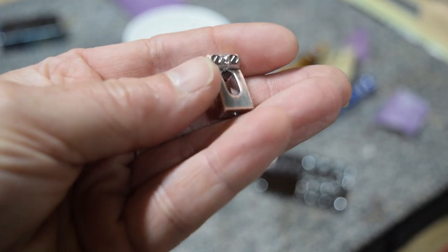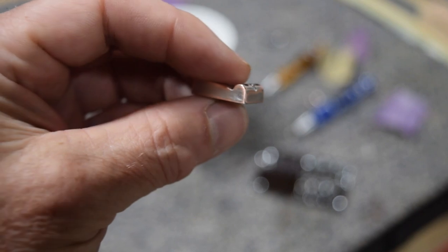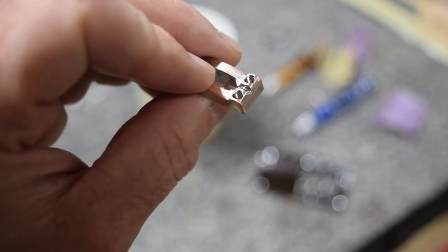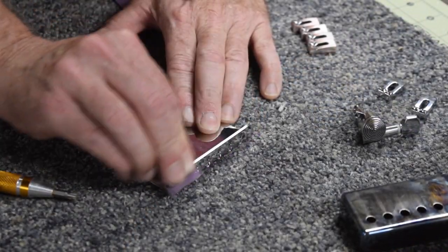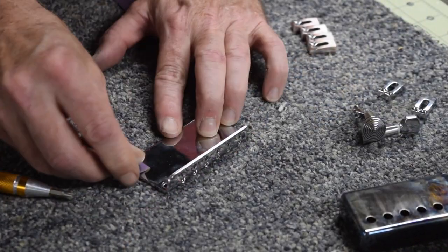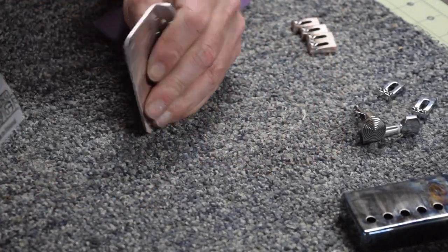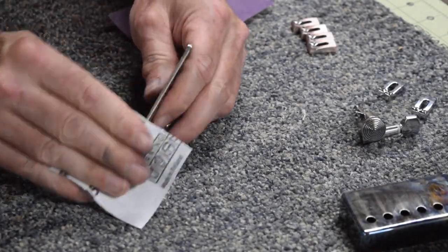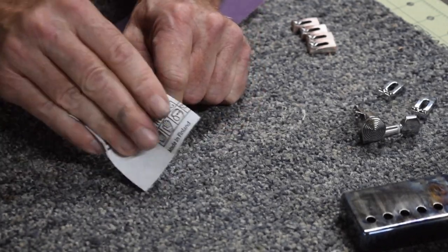This is how each of the saddles looks. You can see that the chrome finish has been worn away pretty well, revealing that copper finish along the edges — it's kind of cool looking. Then I applied the same approach to the bridge base plate, using sandpaper and sanding in different directions in order to remove that chrome finish and reveal the thin copper plating underneath.